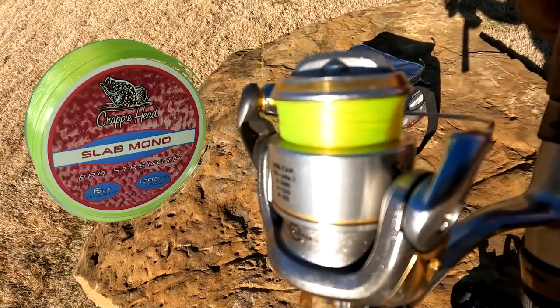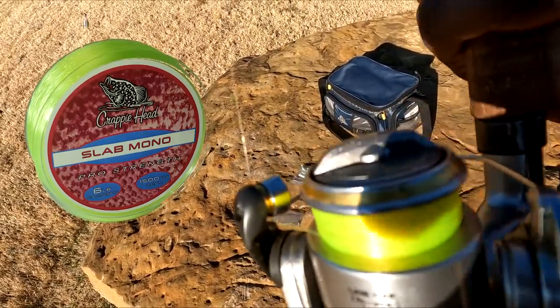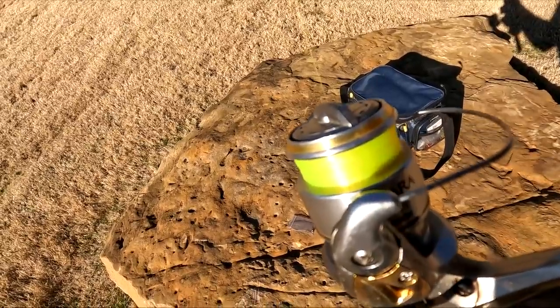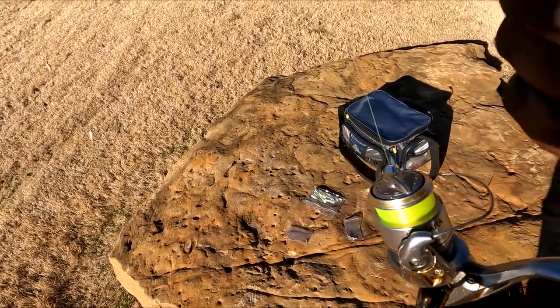We're using 6-pound Crappie Head Slab Mono — you can pick that up at crappiehead.com. This line is designed for panfish, not catfish. It's designed to give you a really good experience catching those panfish that you love.